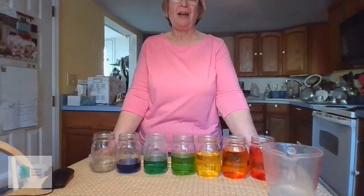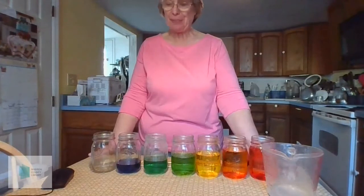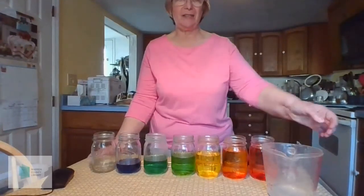Hello, everyone. I'm going to show you how to make a water xylophone so that you can use it to play music just like you would on the musical instrument, the xylophone.